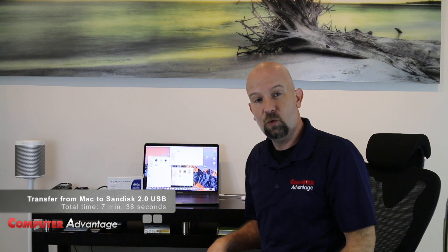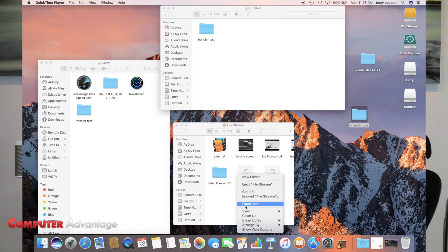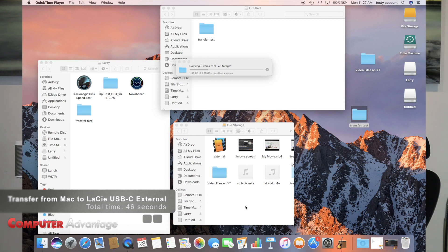So now let's see how quickly it transfers to a USB-C external hard drive. This particular one is the LaCie. And here we go. It looks like this is going infinitely faster. With transfer speeds this quick, this is why you can do some external editing on photo libraries and video libraries through these USB-C connections.